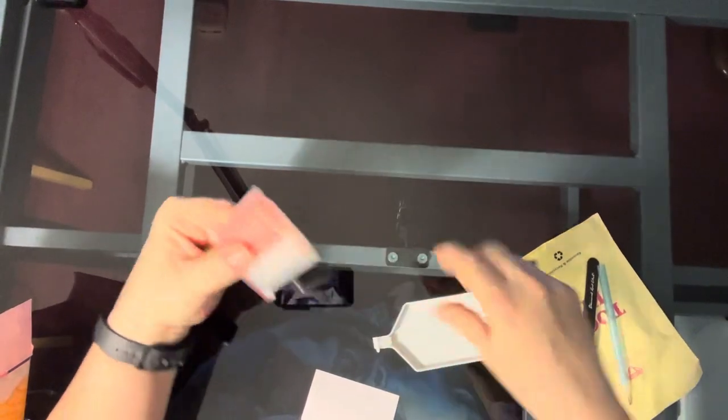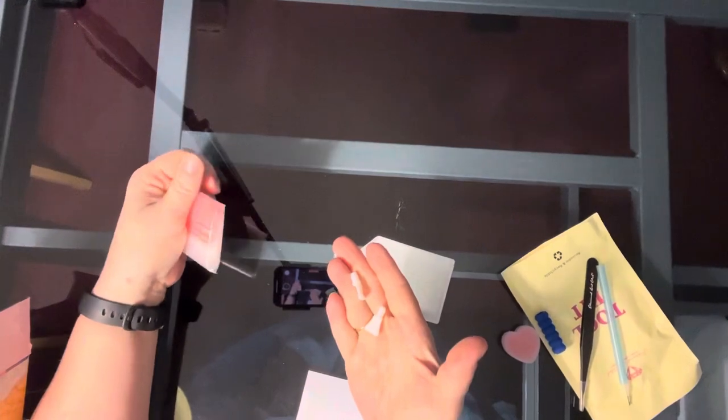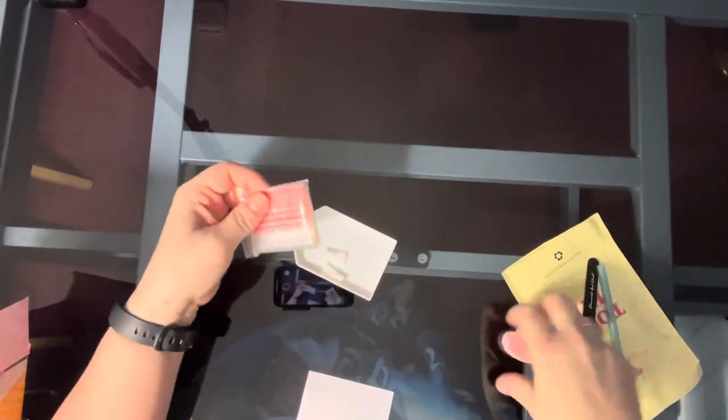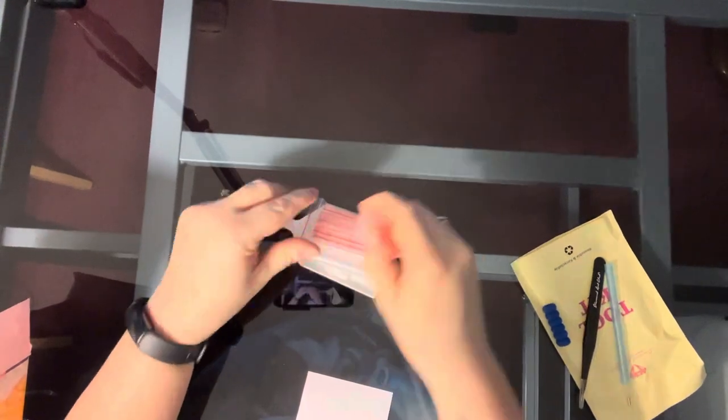Okay, our bag of baggies and our four and seven multi-placers. We have our tray and our heart-shaped wax. There are two patties in there.